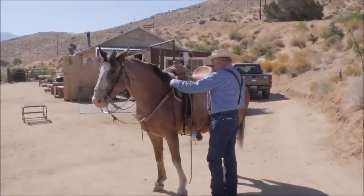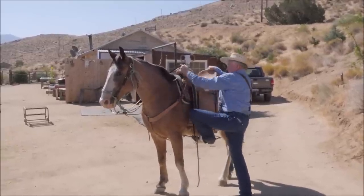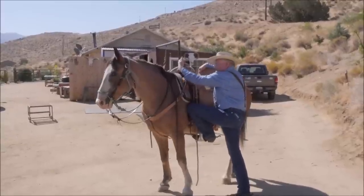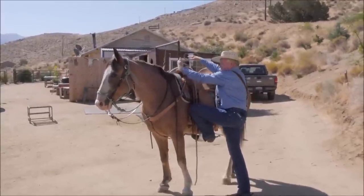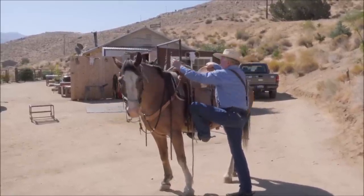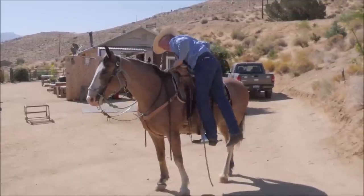And you start to get on any way you want. Incidentally, when you get on, head for the other stirrup — don't lean way back and pull the saddle, because that's what teaches them to not want to stand. So as you get on, head for the other side.